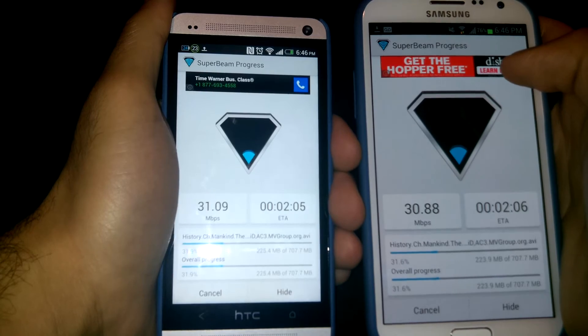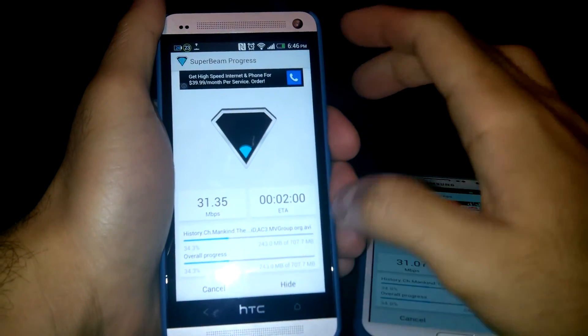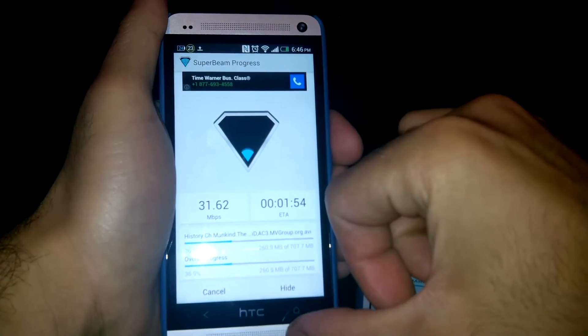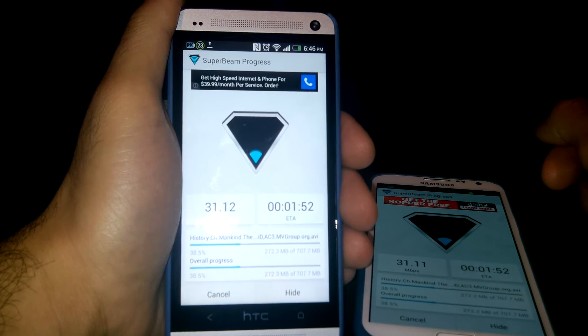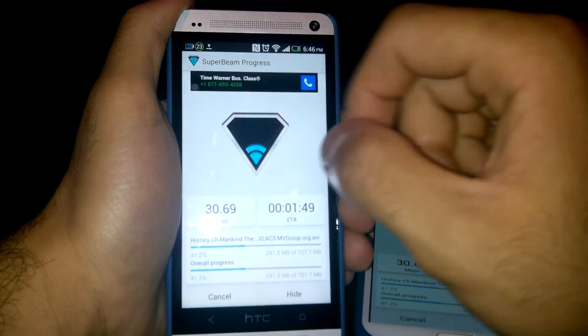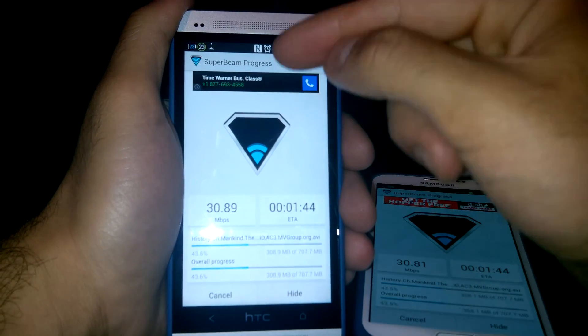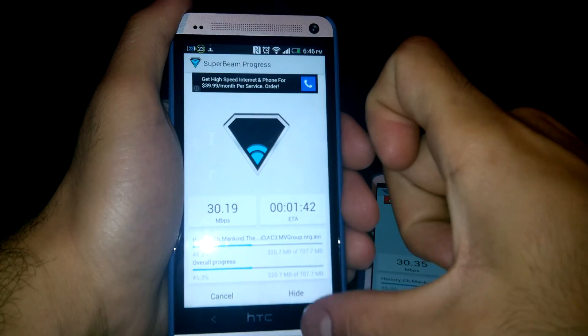I hope you enjoyed this video review of Super Beam. It's a great file transfer app — you can transfer files from one Android device to another very easily, simply, and fast. The only requirement is that you have to be on the same network. The progress is getting further and further along. Please like and subscribe, thanks.